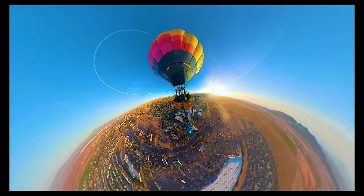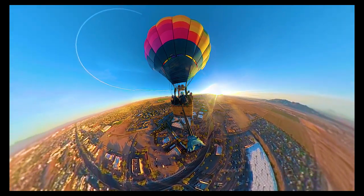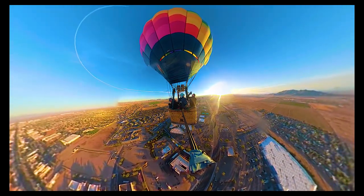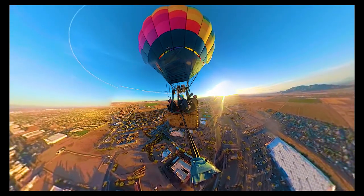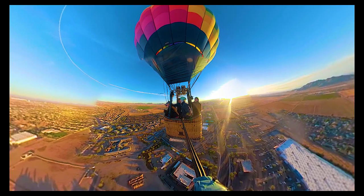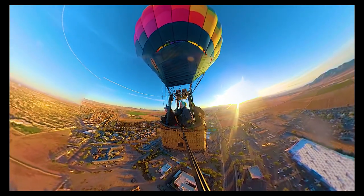As we ascend higher, the views become more panoramic. The sprawling Sonoran Desert stretches out before us, with the iconic Casa Grande mountain standing proudly on the horizon. It is a sight that truly captures the essence of Arizona's natural beauty.